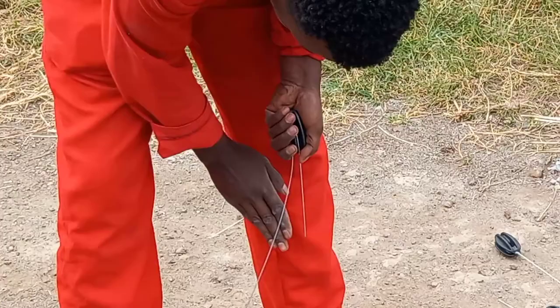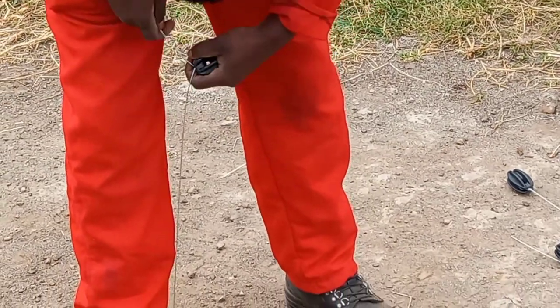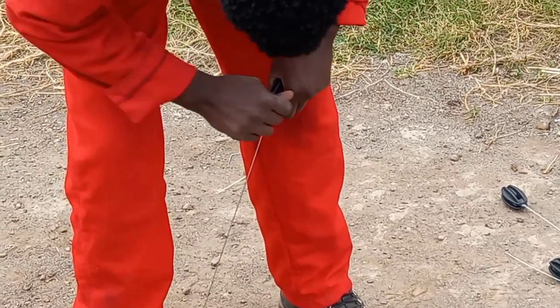Then you prepare your strainers. These ones are called strainers. They will help you pull the wires.